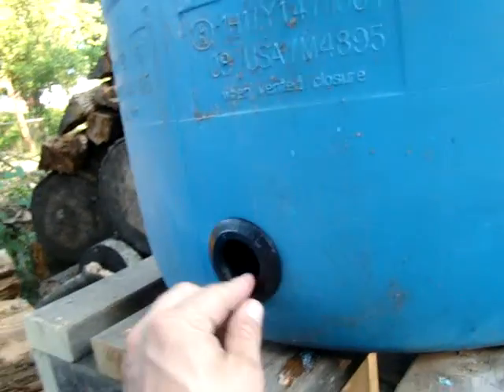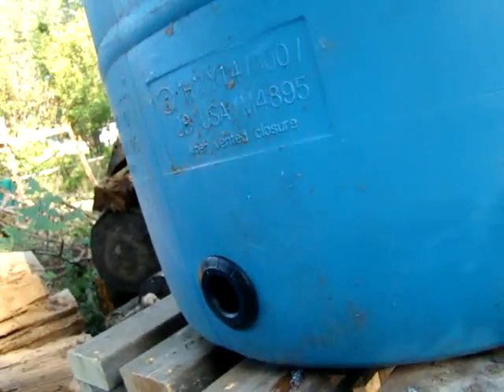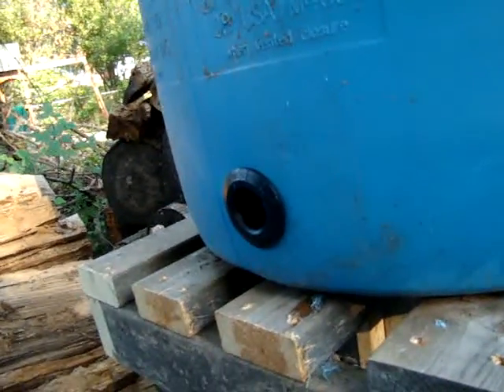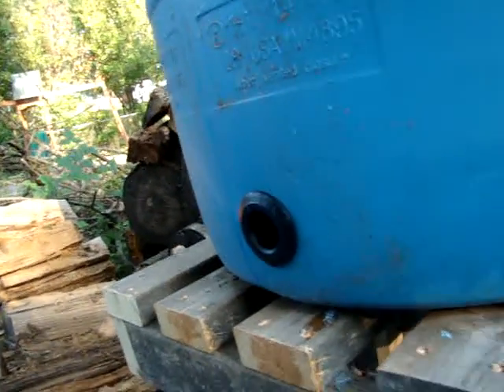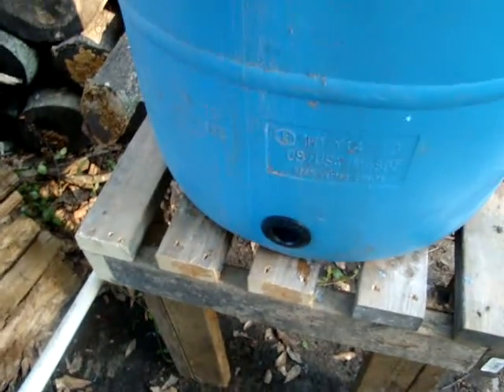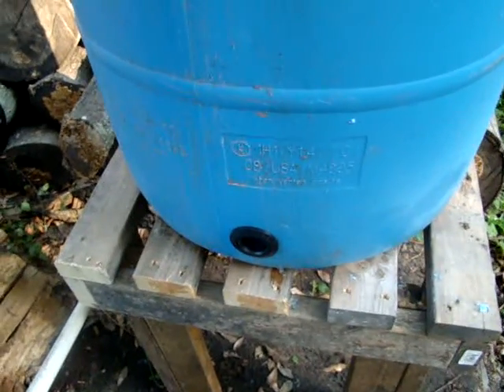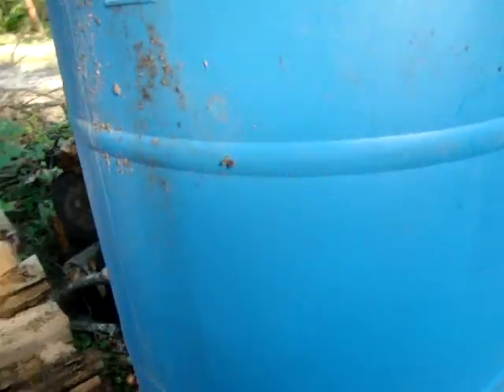That should give me a good tight seal. Later on in one of these episodes I'll hook the water hose up to one of these things and see how much pressure they hold — see what bursts first, the seals on top or that right there. As long as this will withstand five to ten PSI, that's all the pressure I need.